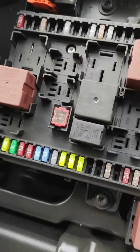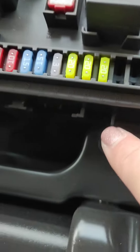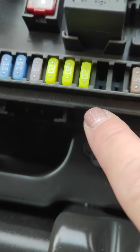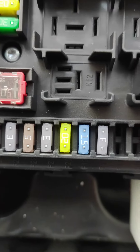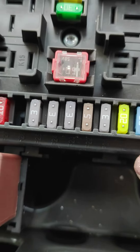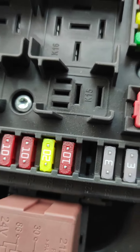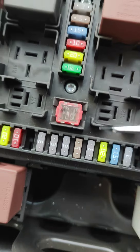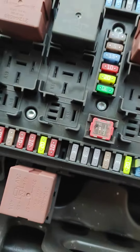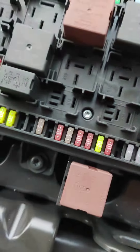Now we need to locate F20 in here. If you look on the side you will have very tiny numbers — I know you can't see that properly — and the one I'm interested in is this one, F20. That's the one.